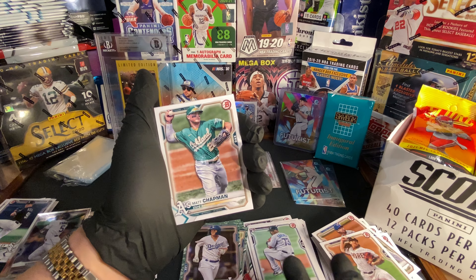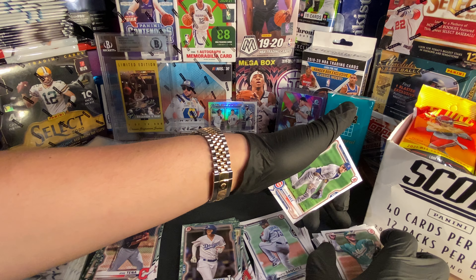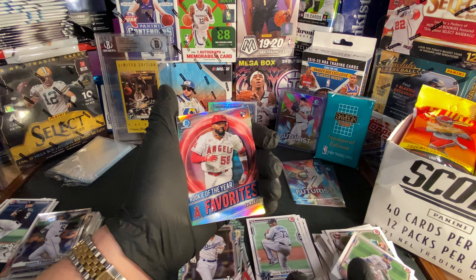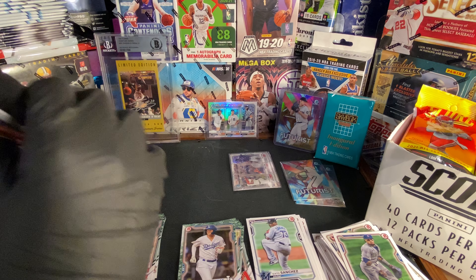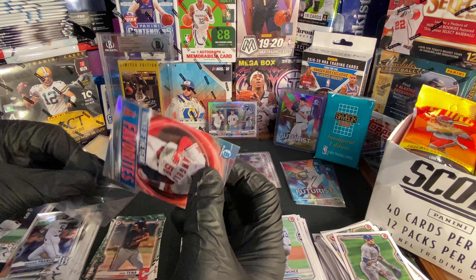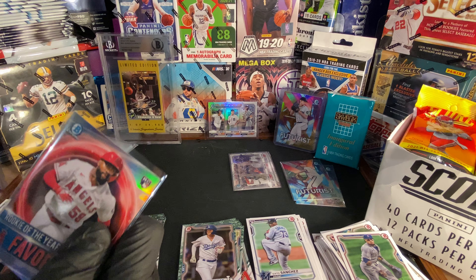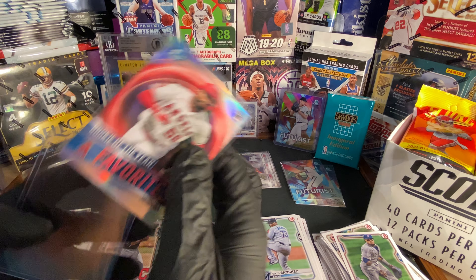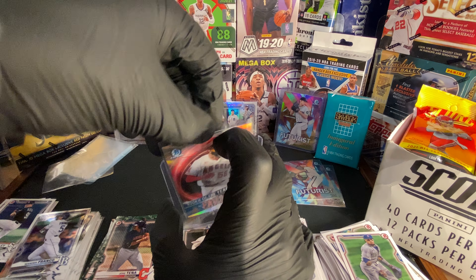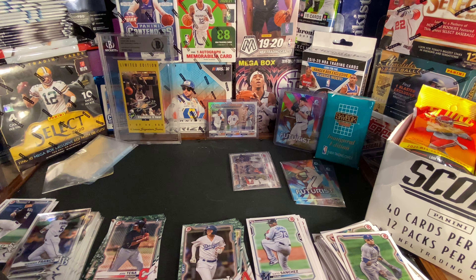We got Matt Chapman. We got Javier Baez rookie card and Joe Adell Rookie of the Year — nice! Let's throw this in a sleeve. These two are stuck together — all right, let's get the Joe Adell in here. That's awesome. Let's keep opening cards.